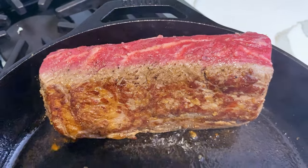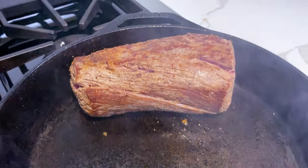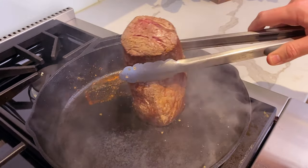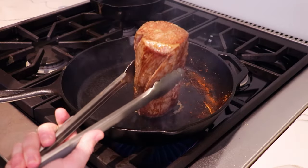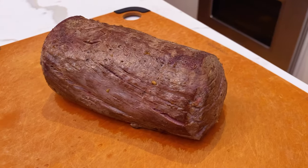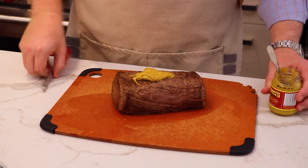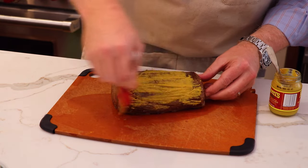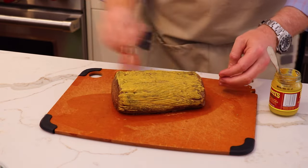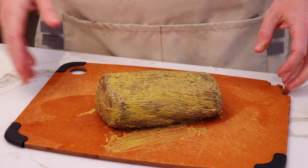It already smells wonderful. Once we've got all the sides seared, we'll get the edges as well. Now that we've finished searing the Chateaubriand, we're going to brush it with a little bit of English mustard while it's still hot. As it cools down, that mustard is going to absorb into the beef and add another layer of flavour. Now we're going to put this in the fridge and let it cool down. In the meantime, we'll move on to the duxelles.